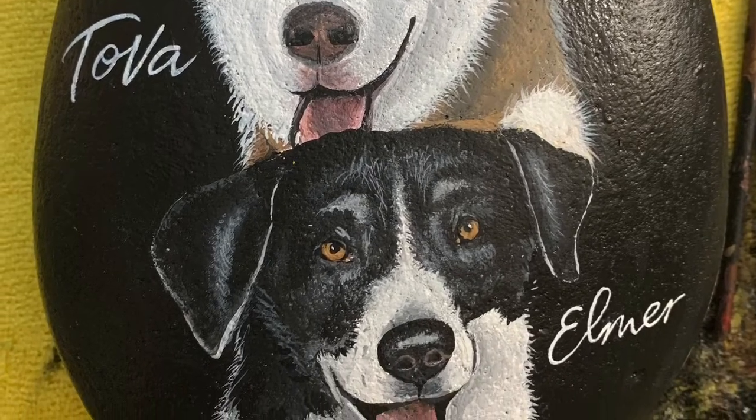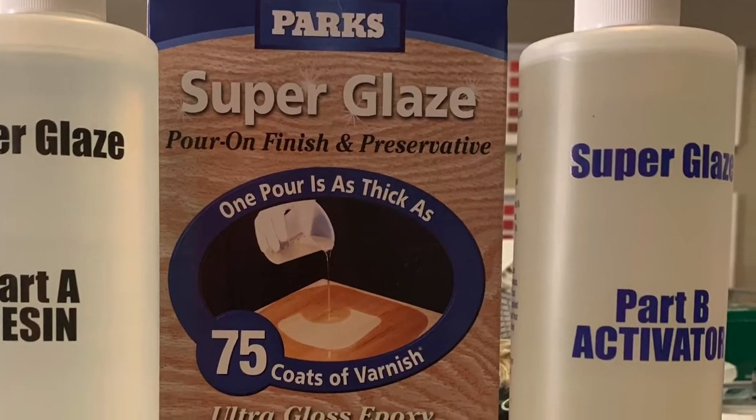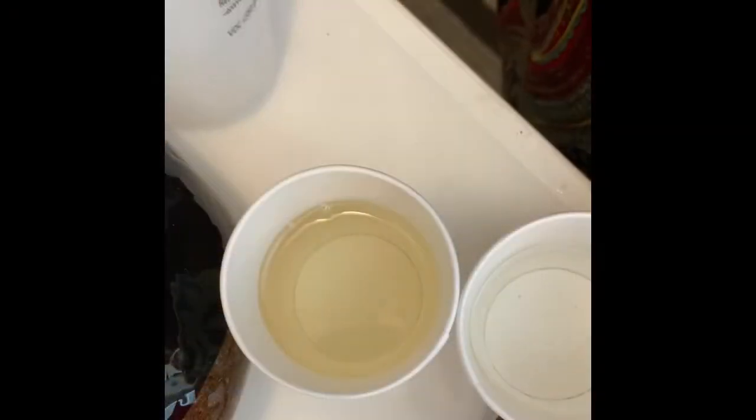After that, it's time to resin. Here's what I use to resin. It's Park Super Glaze. You get it at Home Depot. It comes in two parts. I put it into a red cup, both equal parts.